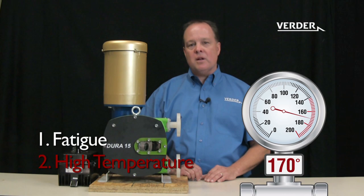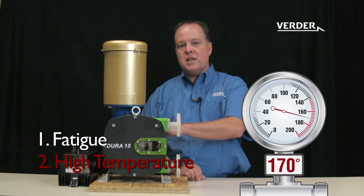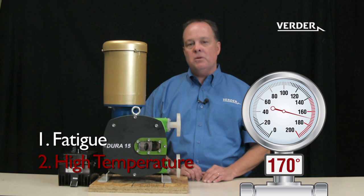Engineers at Vertiflex realized a gearbox typically runs at temperatures above 170 degrees Fahrenheit. When bolted directly to the pump, the gearbox transfers this heat to the pump and reduces the life of your hose.